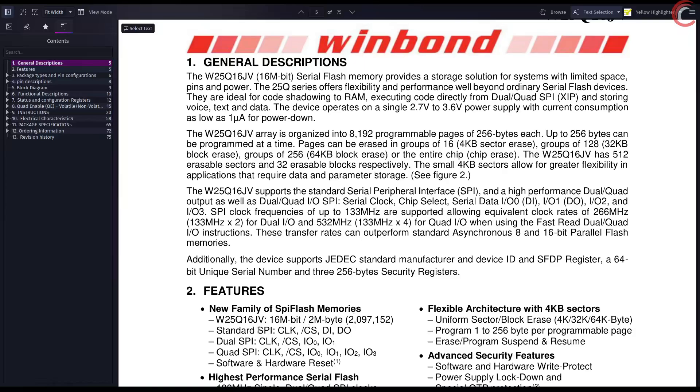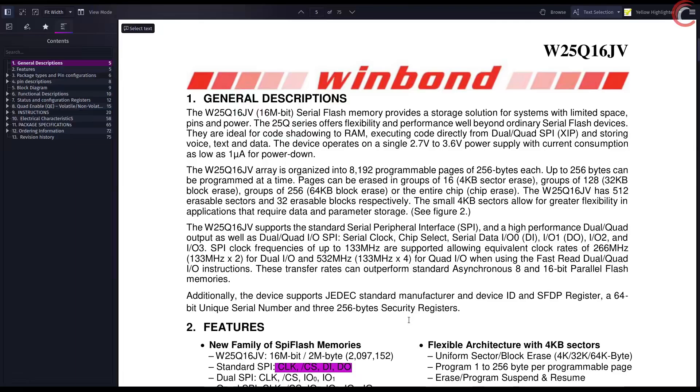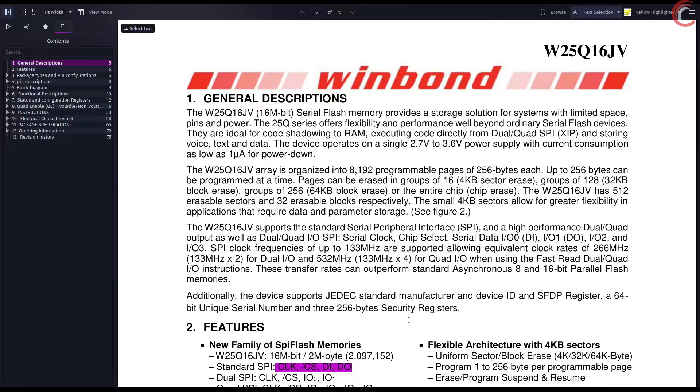As mentioned, we will be using standard SPI, so we have four pins: clock, chip select, data in, and data out. Here is a little detail about the memory. This 16 megabit variant has the memory distributed among 8192 pages, with each page being 256 bytes in size. We can program 256 bytes at once.